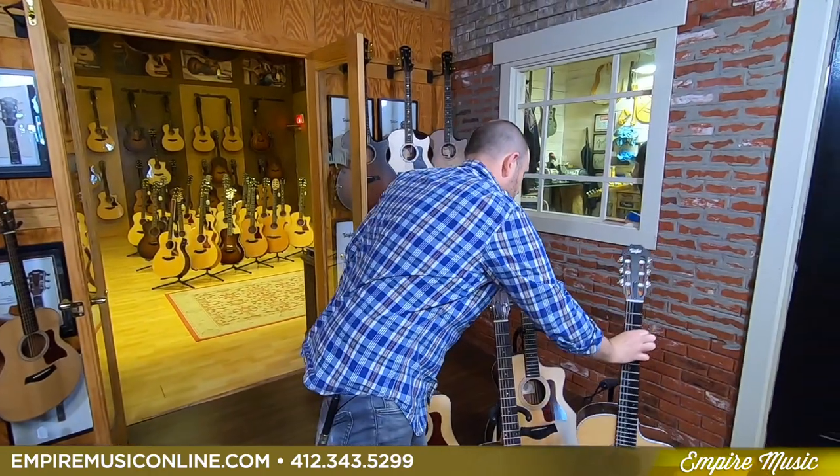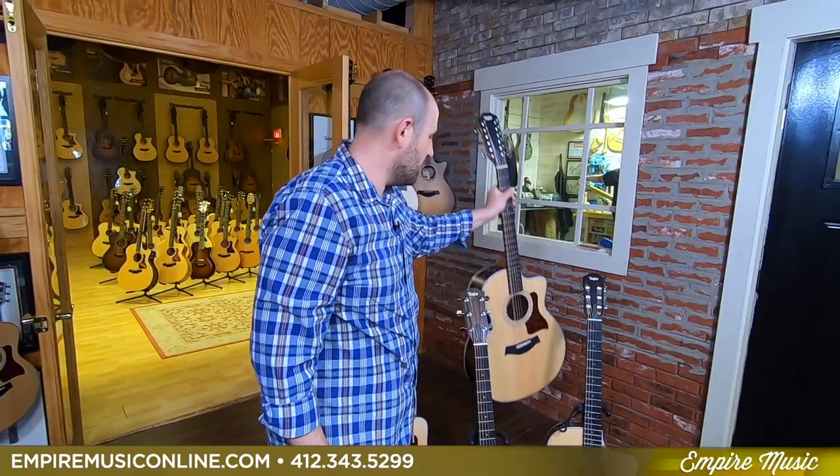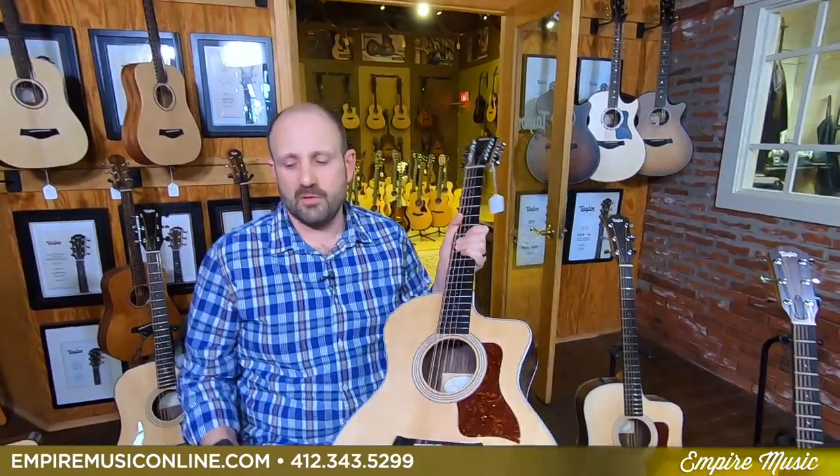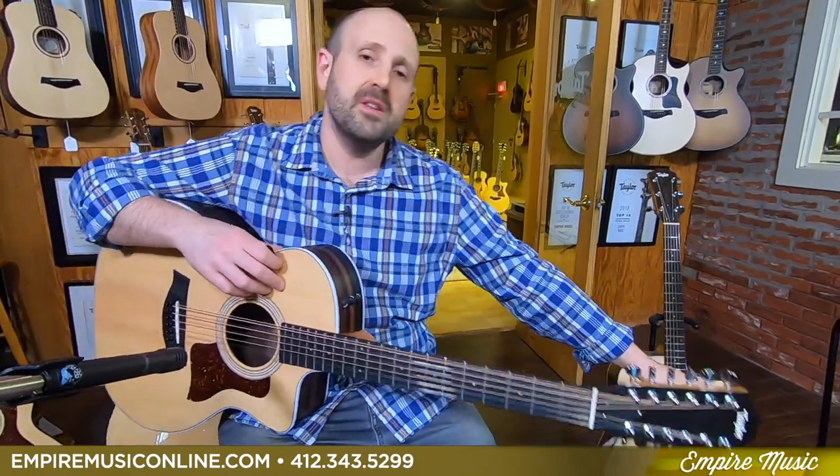Last, I'm going to show you the 254 CE 12-string. Solid spruce top, rosewood back and sides, and more tuners because there's more strings. The common problem with every 12-string under $3,000 is the action is really high and they're hard to play — even some other brands' high-end 12-strings are hard to play. This is where Taylor's design really shines — they make sure the neck angle is correct, the truss rod works exactly as promised, and now we have a 12-string guitar that plays like a 6-string, for just $999, a mere hundred dollars more than the nylon string. So the 214 CE Nylon and the 254 CE 12-string are both $100 more at $999, versus the standard 200 at $899.